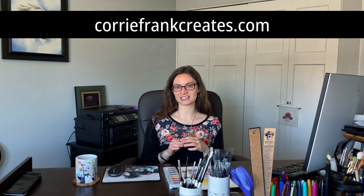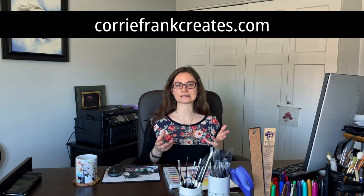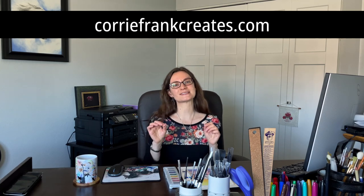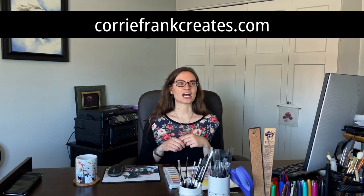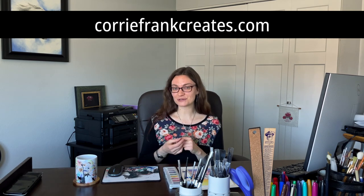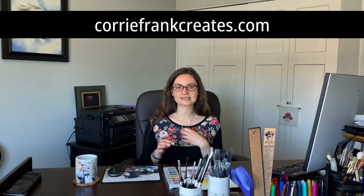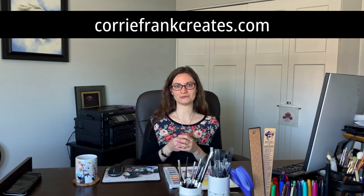So in today's video, I figured I would go over some general questions I've gotten about watercolor, especially from my newsletter subscribers. If you're not subscribed to my email newsletter, I would love for you to do that. You can do so very quickly on my website, coreyfrankcreates.com. A little pop-up will appear and you'll be able to sign up. I send it out once a week, and when you sign up you'll get my free guide of my favorite watercolor supplies.